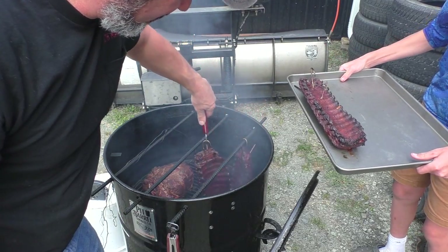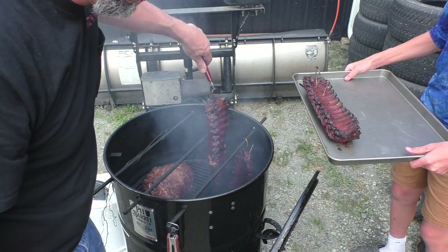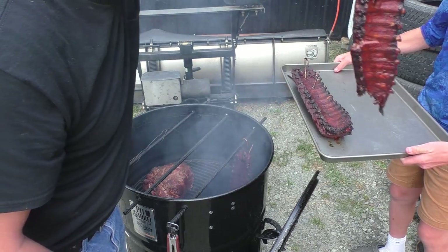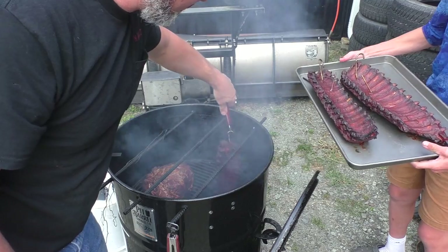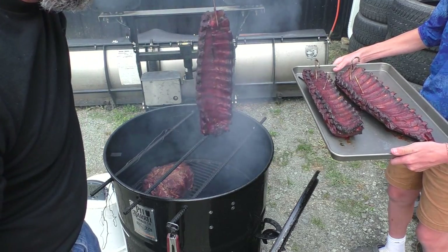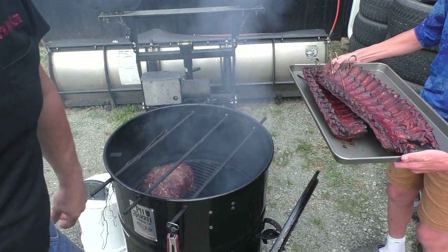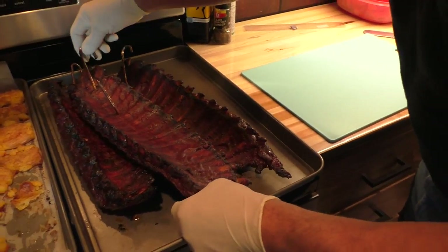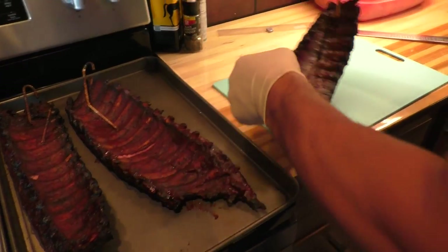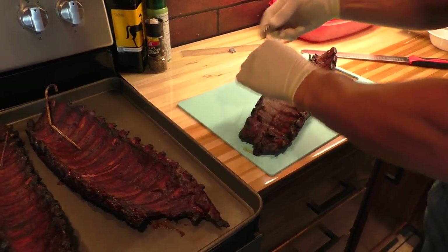The cooking time always varies — oops, we almost lost that one in the coals, that one fell apart. That would have stunk, huh? Alright, here we go — we'll take them in, give it the cut and the official taste test. Do they look pretty amazing? The one where we almost lost it, just pulling it out and it fell — that would have been terrible. The pork shoulder is probably going to be done just about the time we go home.